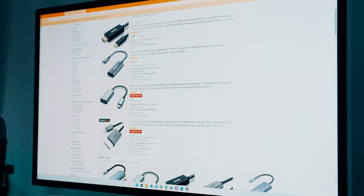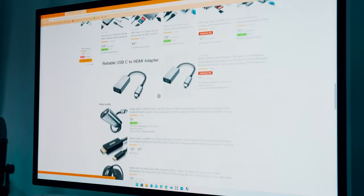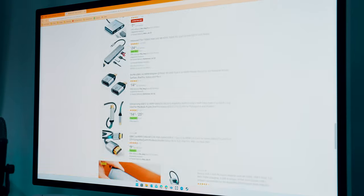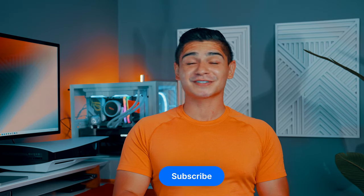So I was insistent on finding a solution to get this Apple Studio Display to work with my PC. And after hours of searching, having to return some cords and dongles that let me down, I finally found one. If you're looking to pick up your own Studio Display, it's been out for over a year now, so you can find some pretty good offers like I did off of Amazon — I'll link it down below.